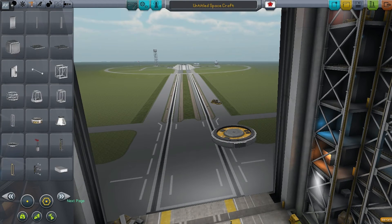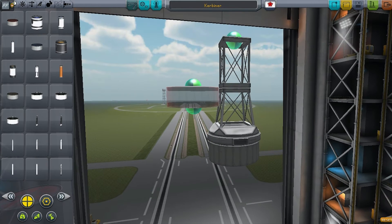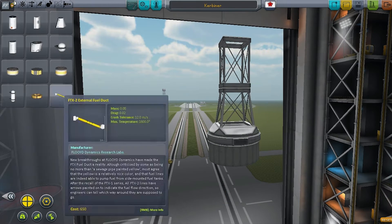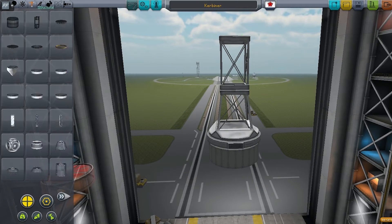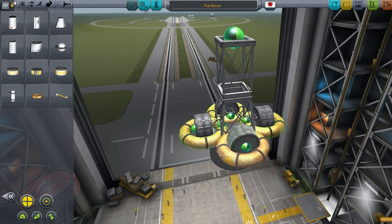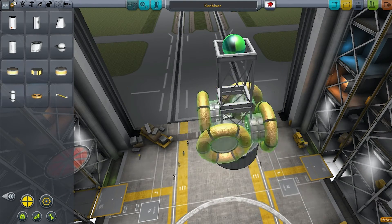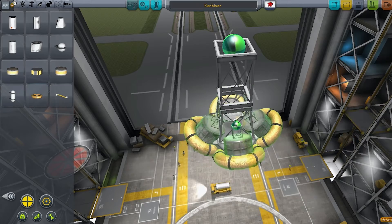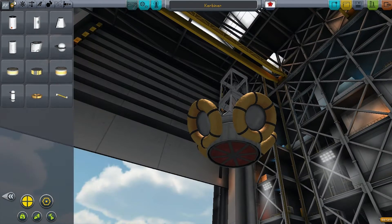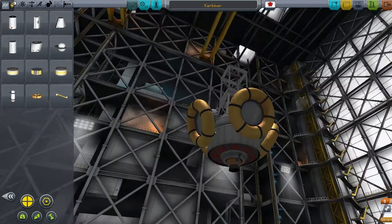Hey everyone, welcome back! This mission is going to be something a bit more extravagant than we've done before — we're heading all the way to another planet. In this case we're going to Eve, which is the second innermost planet in the Kerbin system. At the moment I'm trying to fit more fuel tanks because obviously a longer distance will need more fuel, but I'm using broadly the same basis for a ship as I did last time.